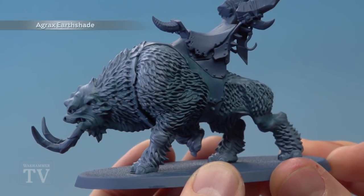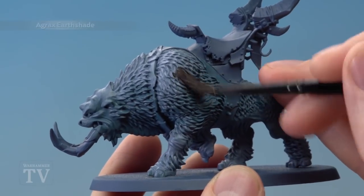Once you're happy with the pattern on your Mournfang's fur, you're ready to shade it using Agrax Earthshade applied all over it.